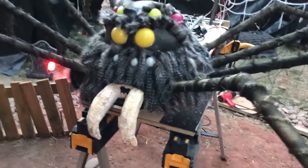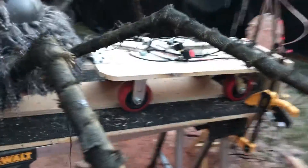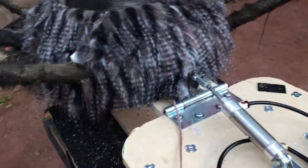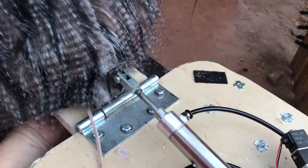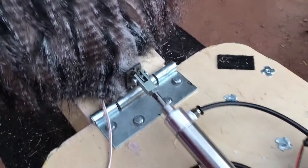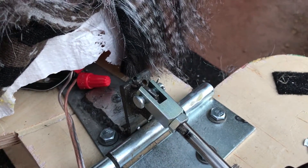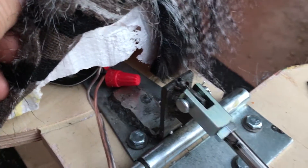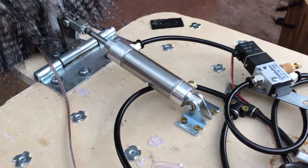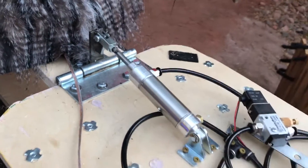This is what the spider looks like with his head on. We'll go around to the body portion where the rest of the guts are. The head is on a hinge — it's really heavy — but when I lift it you can see: I welded a bracket on there under this gate hinge with a three-and-a-half-inch cylinder.